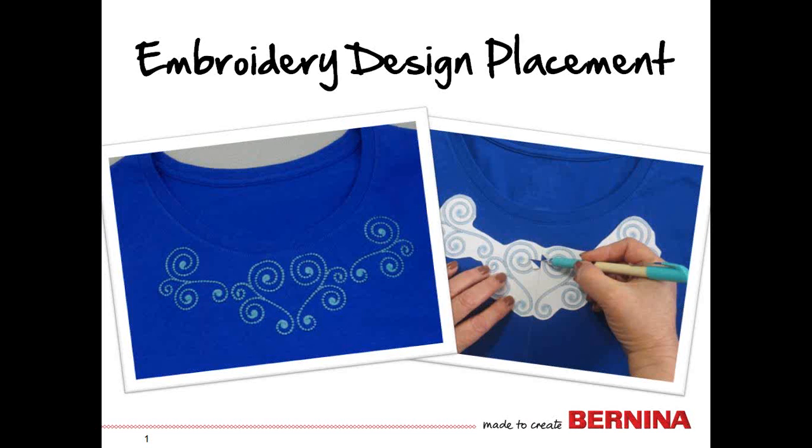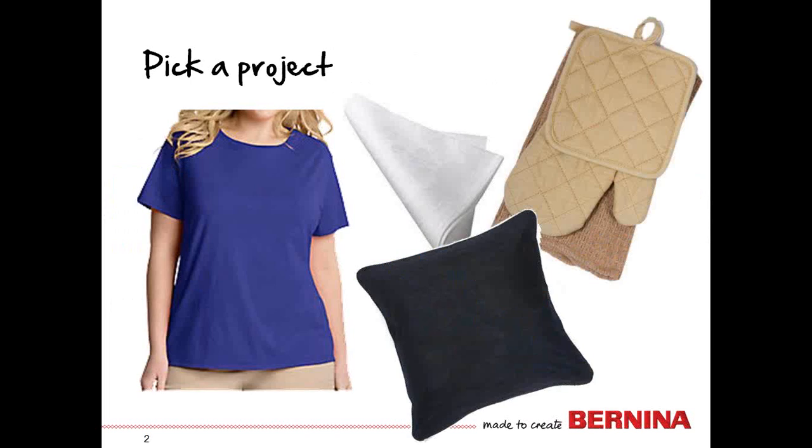Welcome to Embroidery Design Placement with Kay Hickman. Today's tool tip is on design placement. When you're stitching on a ready-made garment or any item where you need a design stitched in a very specific spot, you need a way to ensure that it lands where it's supposed to land. This embroidery tool tip will give you some tips on exactly how to accomplish that.